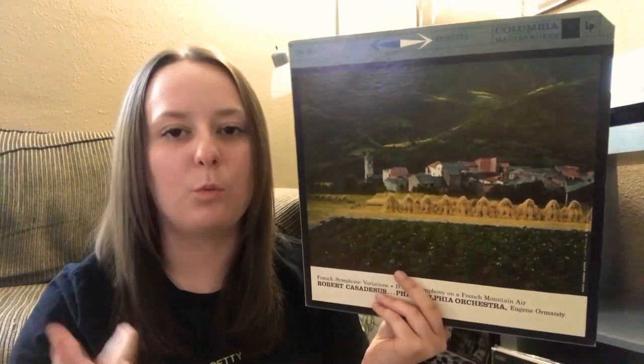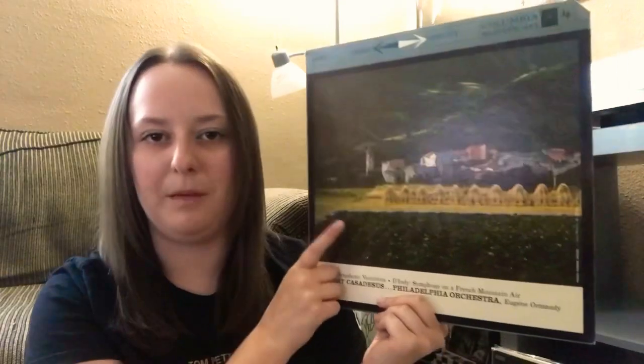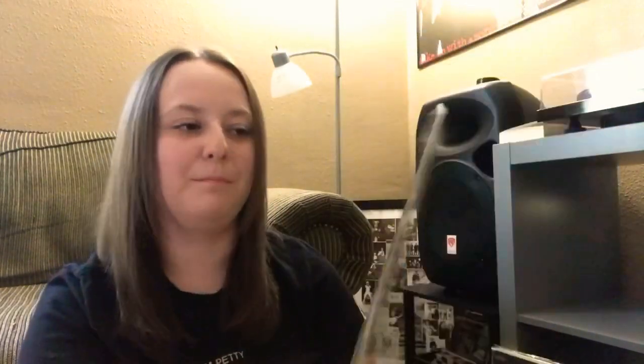And finally — I have no idea what this is. Symphonic Variations, Philadelphia Orchestra. So some orchestral stuff — Mike's trying to get me into classical! I'll listen to classical; I actually don't mind it. I used to work at a music venue that had classical shows all the time and I really enjoyed it. But in terms of collecting classical, I've got nothing — I wouldn't even know where to start. So I'm hoping this will be my introduction into that world.